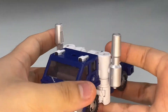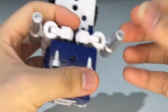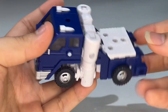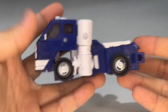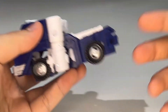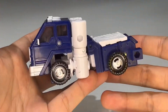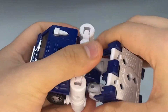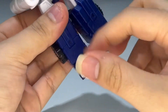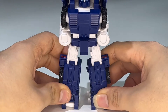Now it's time to transform Pipes into robot mode. The transformation is very simple — very similar to Huffer's. To transform, take the legs and fold them down, split the legs, then flip out and flip around those panels, and there you have the legs all done.